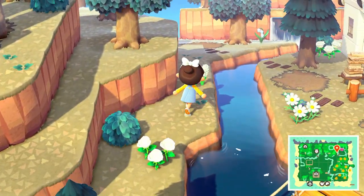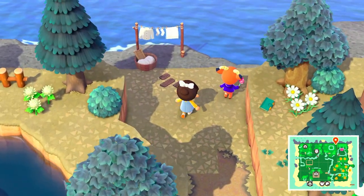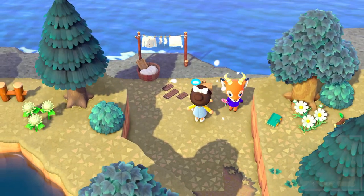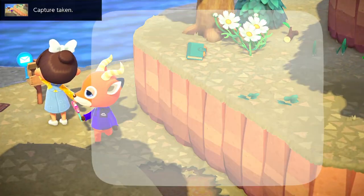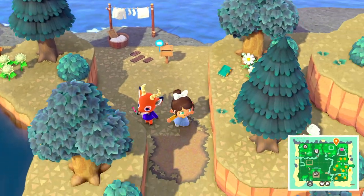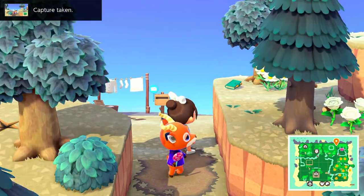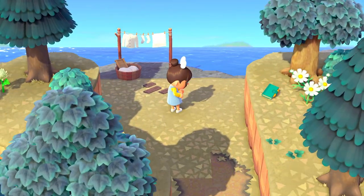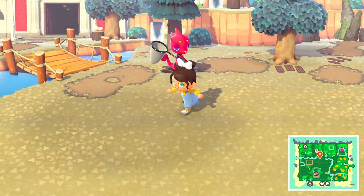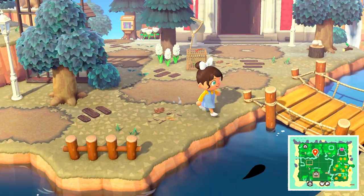I did see Beau back here earlier today, so I'm going to go see if I can grab a picture of him because he's adorable. I'm also going to take a straight-on picture so we can compare how the mailbox photo differs from a regular straight-on photo. Let's also go over to — oh, there's Flick! Let's go over to the museum and see what kind of photos we can get.